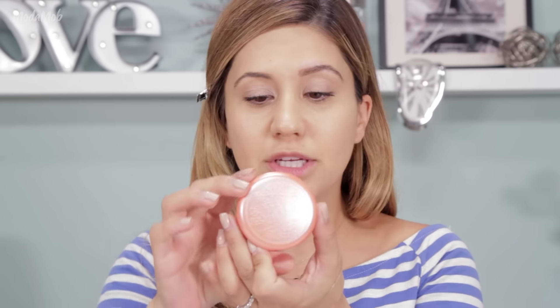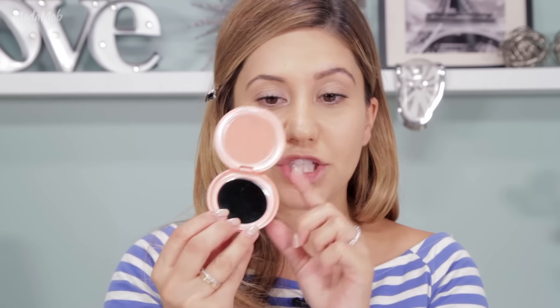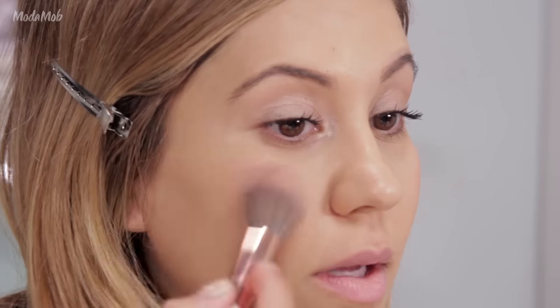Next, you can use any blush — your favorite blush, a powdered blush, or a cream blush. I'm actually going to use this Stila one in Gerbera. This is one of my favorite colors because this peachy color is really pretty for summertime. I like that it's cream-based so I could use it on my lips and as a blush. Today I'm gonna use it as a blush and just put on a little bit to give me a rosy cheek.